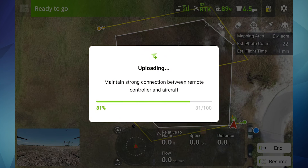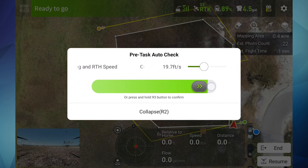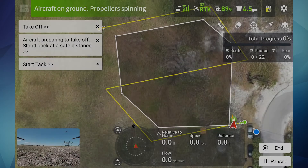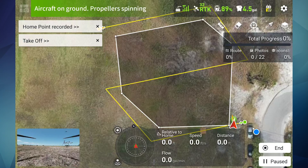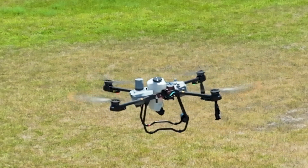The mission will be uploaded from the controller over to the Agras T25. After doing your pre-task auto check, slide the status bar to execute. You will get a countdown and then the aircraft will begin its mission. Aircraft preparing to take off — stand back at a safe distance. Take off. Home point recorded.